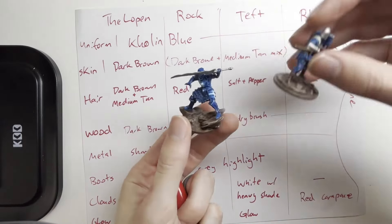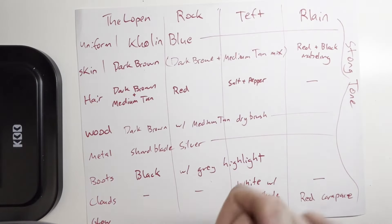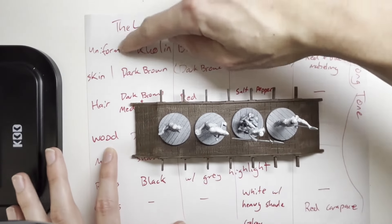My usual performance when timing myself is about one hour per miniature for rank-and-file Warhammer minis. The Alethi Spearman I did took about two hours each. What I'm hoping is that the time savings from batch painting — doing all the Kholin Blue at once — will really speed up the process so I can finish within my four-hour limit. Let's get started.